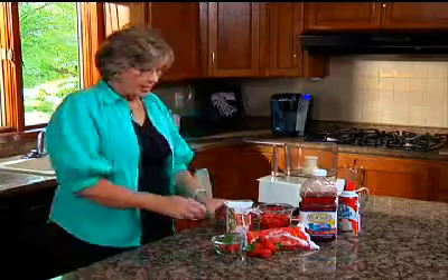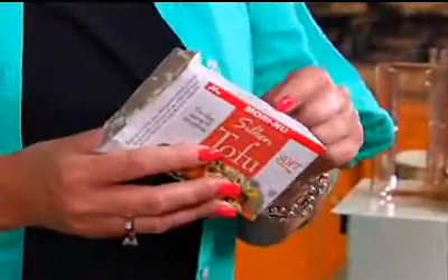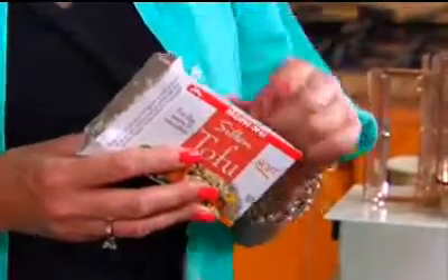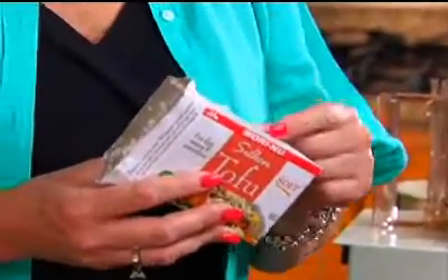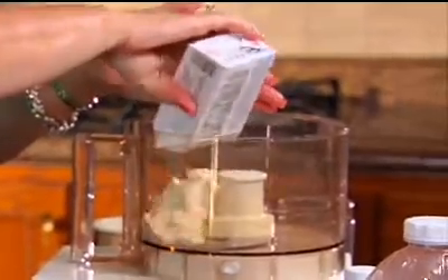The thing that you need to remember is the type of tofu that you choose. It's a soft silken that you want to purchase. Soft silken will blend in with your other ingredients. Before you put the soft silken tofu into the food processor or your blender, make sure that you drain it.